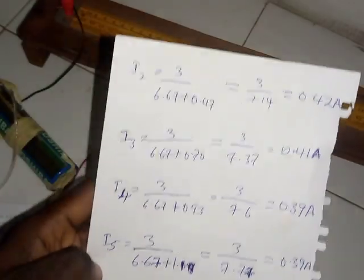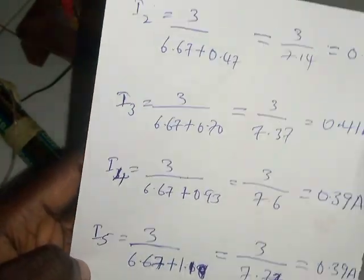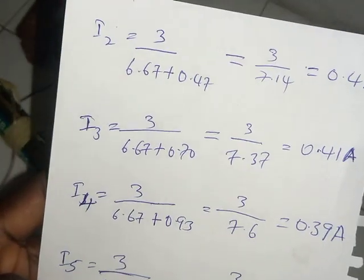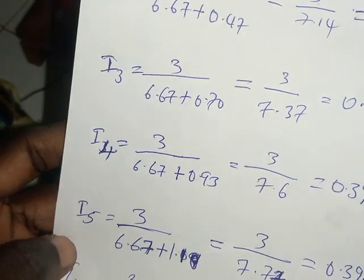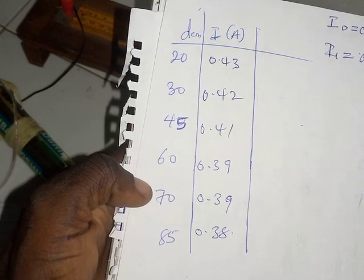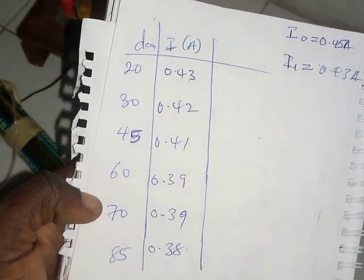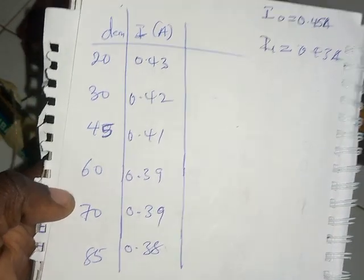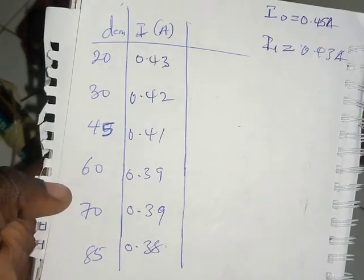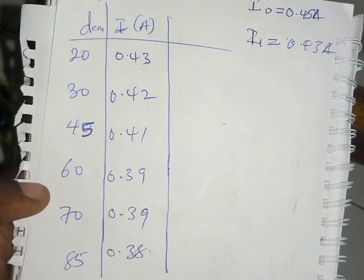This is the composite table of all values. In this video I am not plotting the graph, but I want you to know how you can manipulate your values. You can go back through the video if you have any problems. If you have any questions, drop them in the comment section — I will respond. Thank you for watching. Don't forget to like, subscribe, and share these videos so that others can benefit.